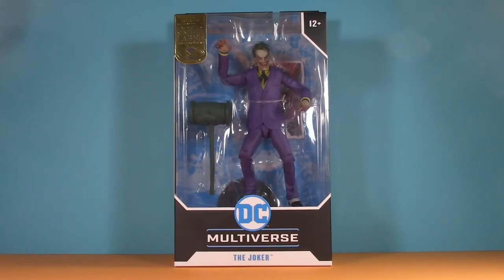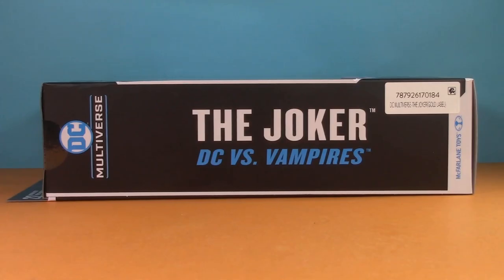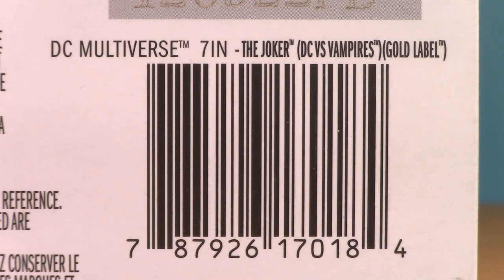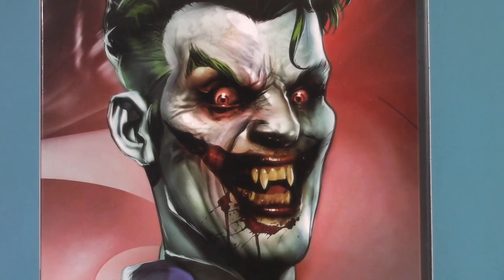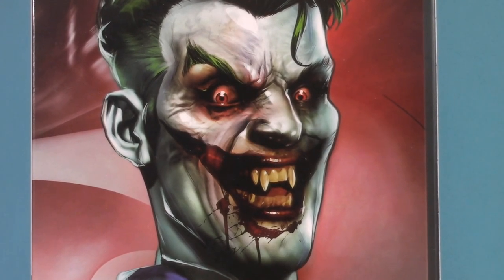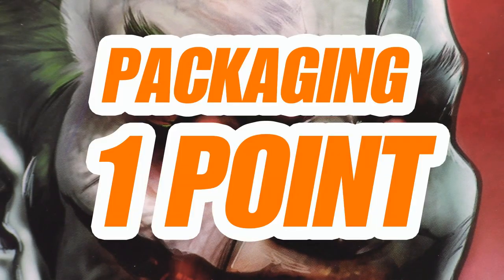Starting off with the packaging, and the Joker's cardboard and plastic coffin is pretty straightforward. Name and logo down here, gold label up here, name and logos on the side, barcode down here for those of you struggling to find them — because, you know, Walmart. And on the back, some really cool artwork. If you were to ask me to imagine Joker as a vampire, this is exactly what would come to mind. For packaging overall, I think they deserve one whole point.